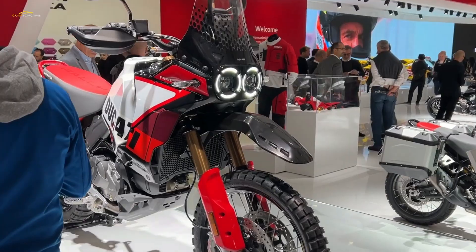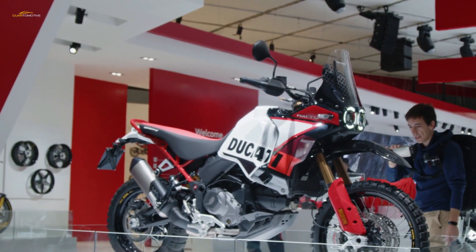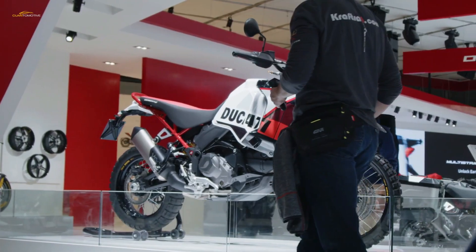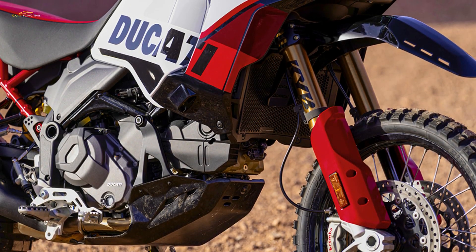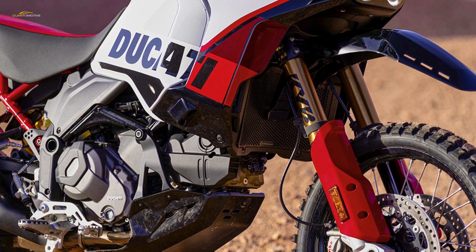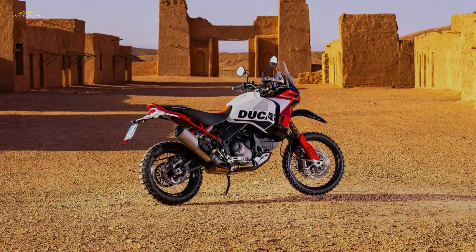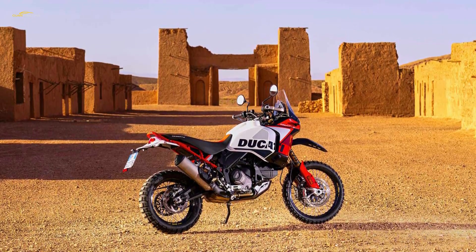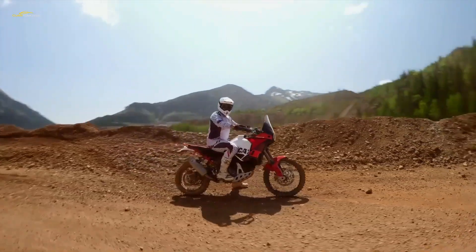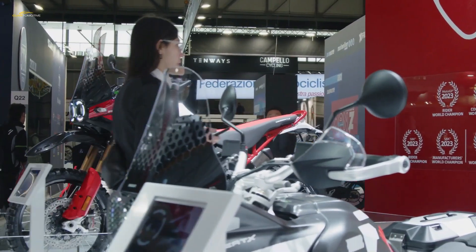This is where the Desert X Rally really departs from the standard Desert X. Ducati could have taken the easy option and just given the bike a cosmetic do-over to boost its off-road appeal — after all, even the standard Desert X is perfectly capable of hitting trails. But instead there's a top-to-toe revamp of the suspension. Starting at the front, the KYB forks are two millimeters fatter than the standard bike's 46-millimeter units, with a diameter of 48 millimeters, and use motocross-style closed cartridge internals, meaning the oil inside the forks is pressurized to prevent cavitation and ensure damping remains consistent.